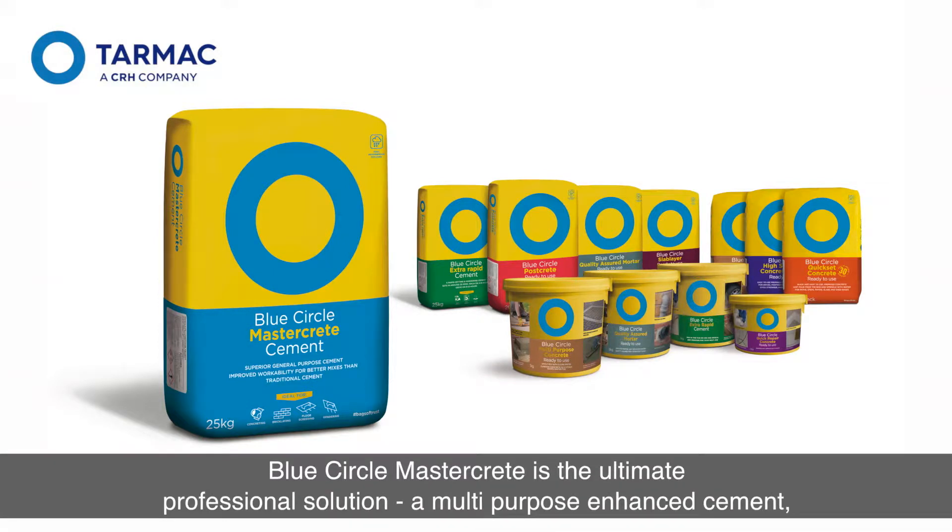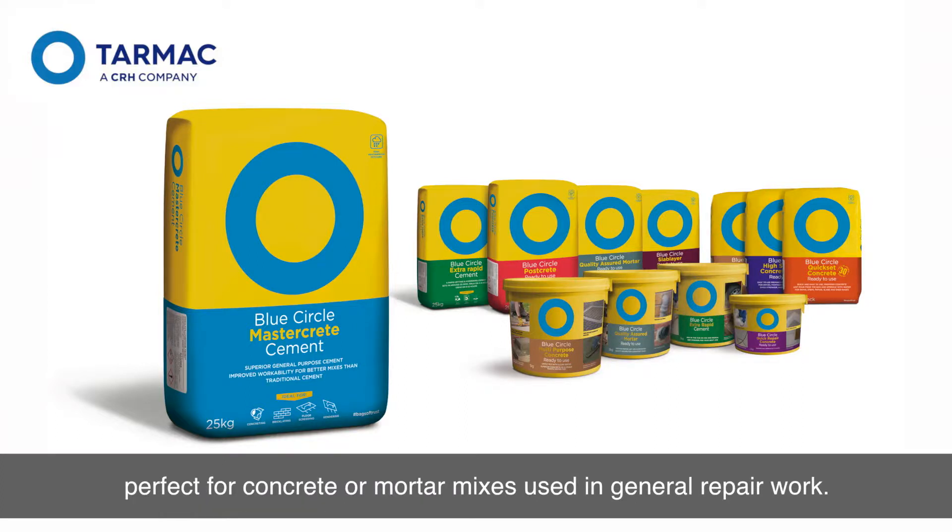Blue Circle MasterCrete is the ultimate professional solution. A multi-purpose, enhanced cement, perfect for concrete or mortar mixes, used in general repair work.